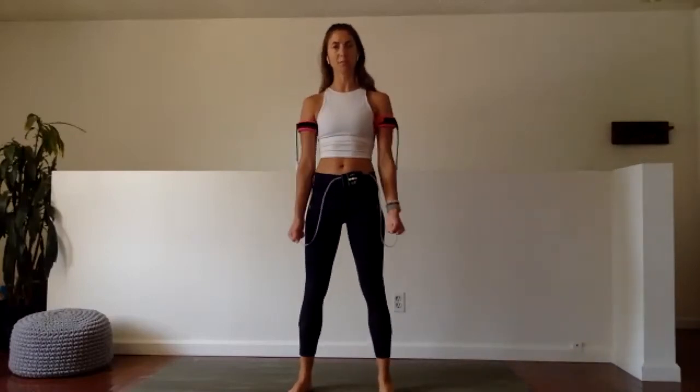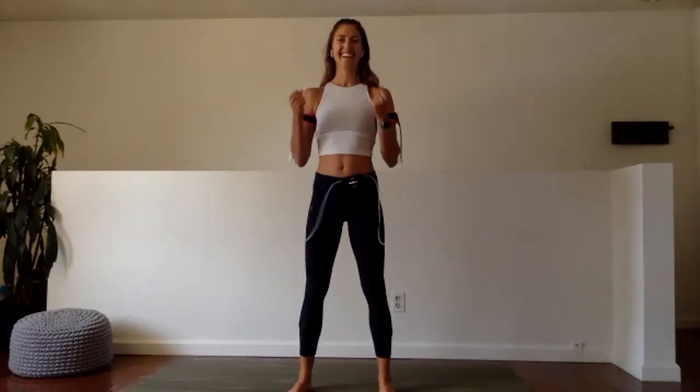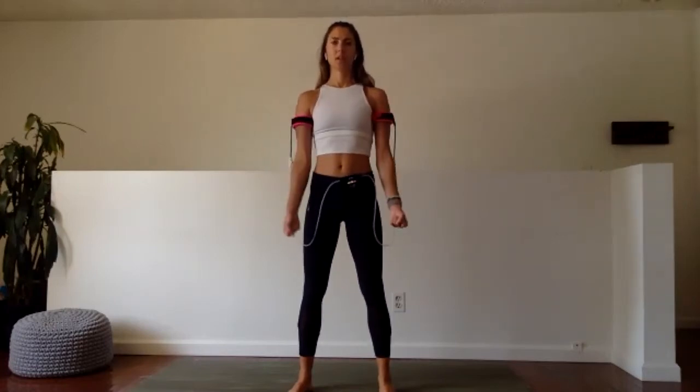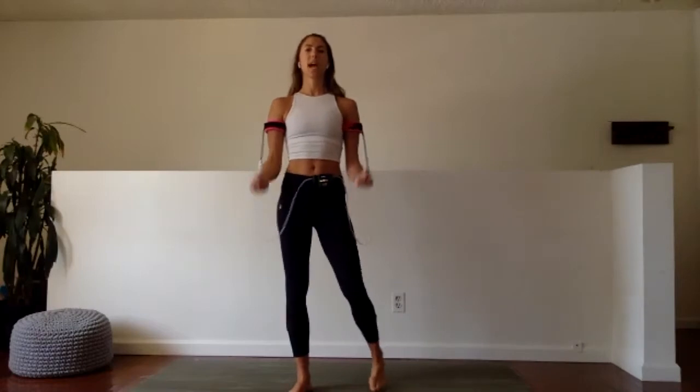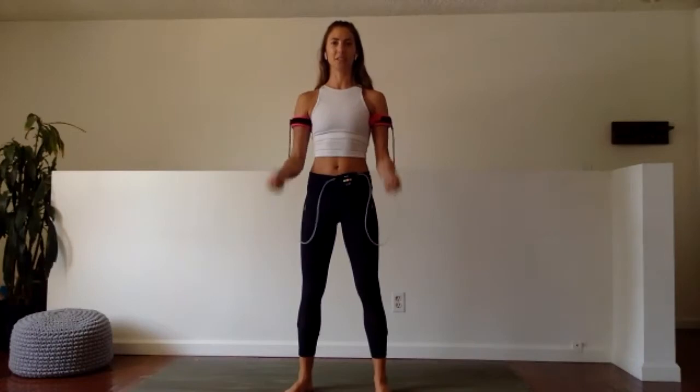Wow — those tricep extensions are even harder for me than some of the ones we do when we support our body weight, because we did a whole minute. It's crazy. Pumping. Knowing the options we have — a little bit slower builds a slightly bulkier muscle, a little bit faster builds leaner muscle — you can pick the pace you want for the body you want to continue to build.